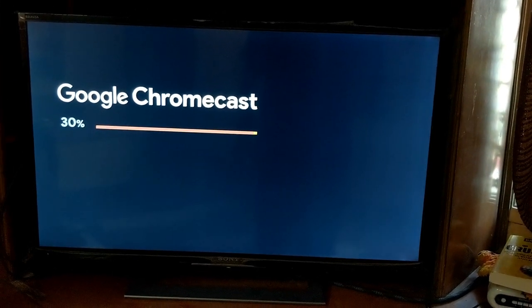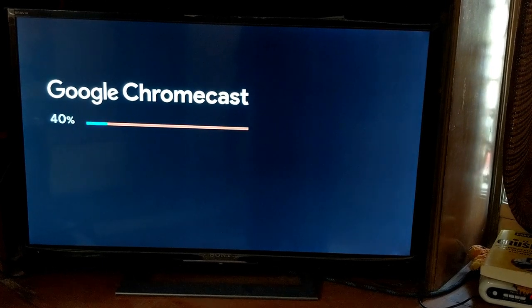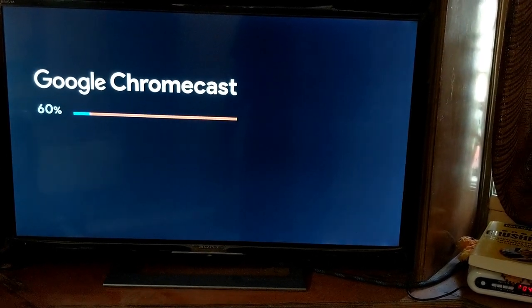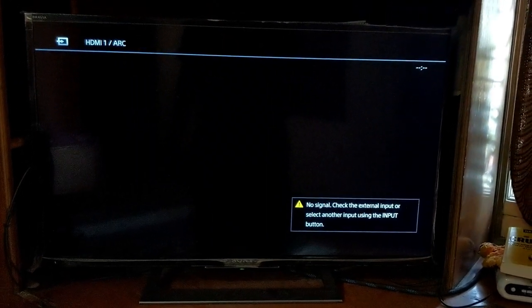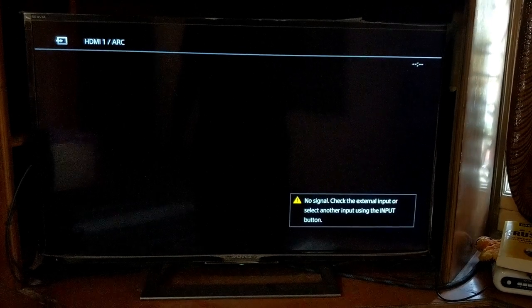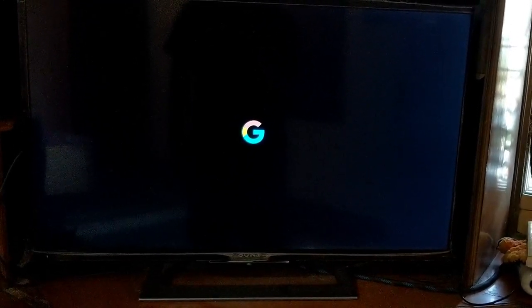The Chromecast restarted and it's showing the Google Chromecast screen — looks like it's finished updating. My TV is a 1080p Full HD TV so that's the resolution I'm getting, which is perfectly fine. The resolution briefly showed as 480p but then jumped back to 1080p 60Hz. The Google logo is there — I think setup is done.